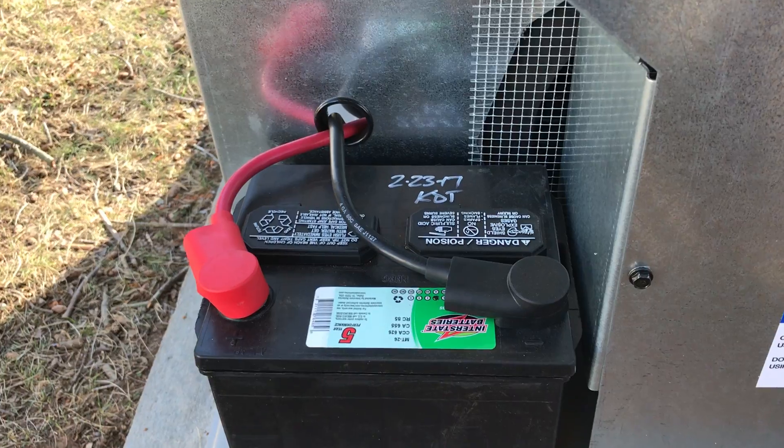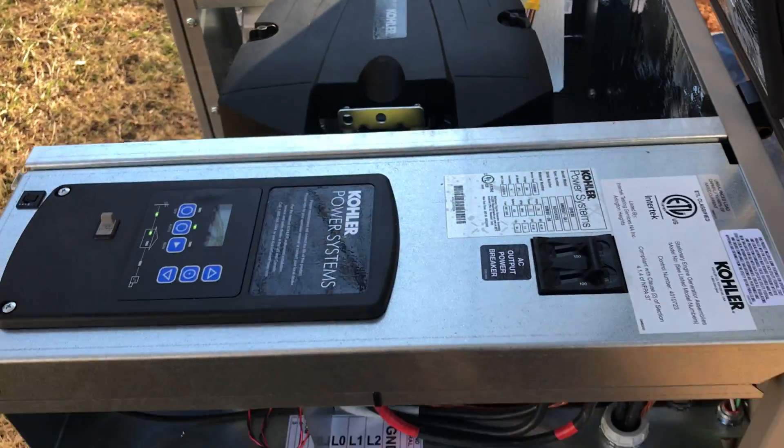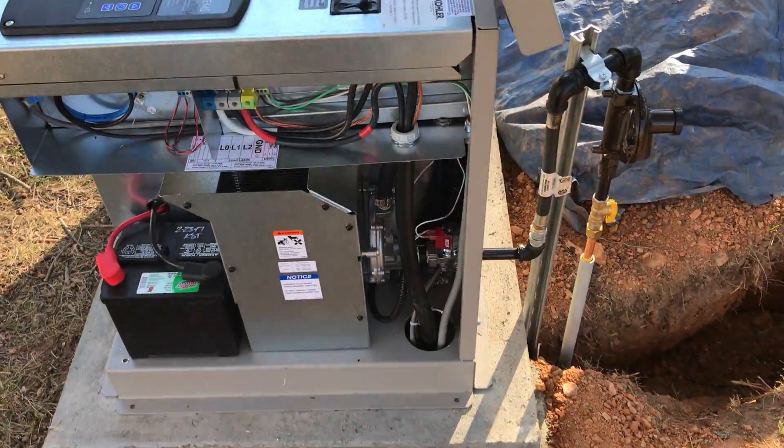When we install our batteries, we date them for warranty purposes and for replacement purposes so we can easily see the date.